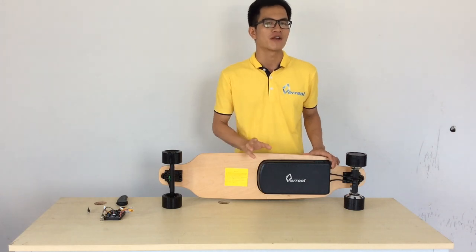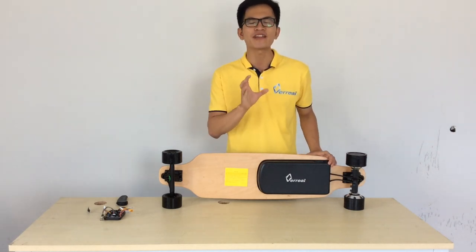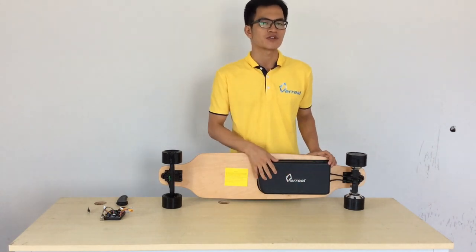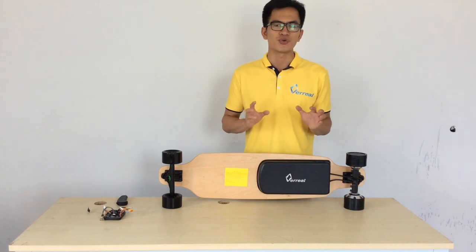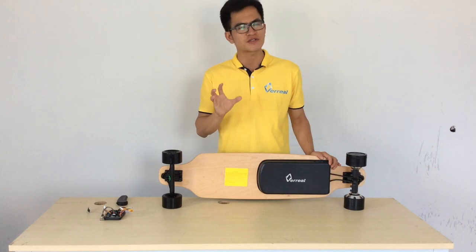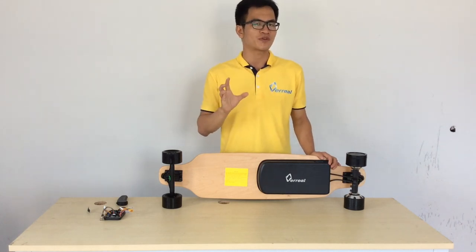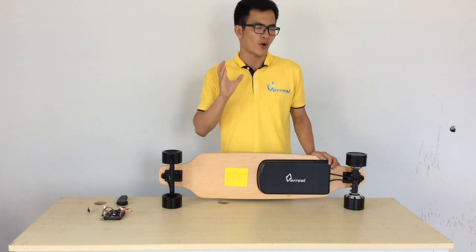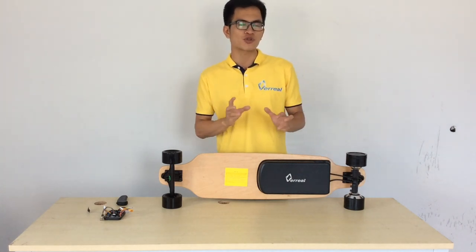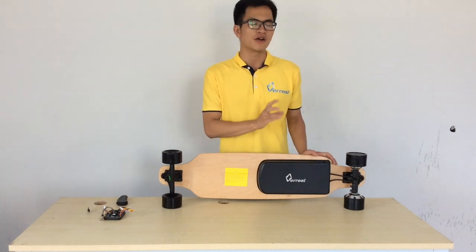So we're adding an antenna to the ESC which is inside the casing, and the connection issue is perfectly solved. We have tested the signal transmission — the signal transfer is 100% wonderful. We have tested that the remote controller still works perfectly 10 meters away from the VARIA F1 electric skateboard.